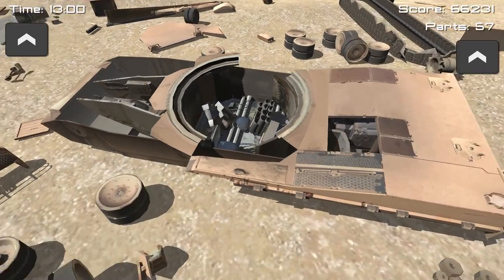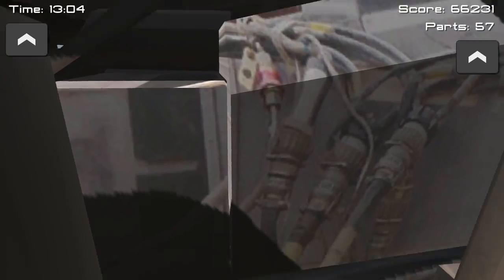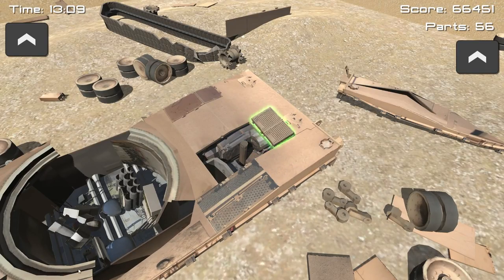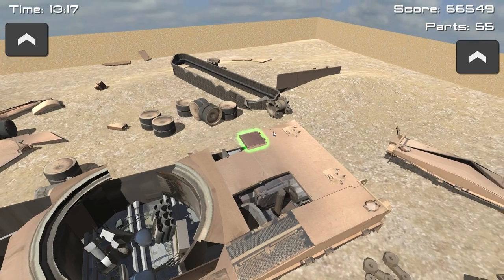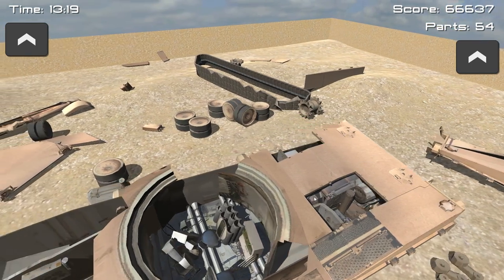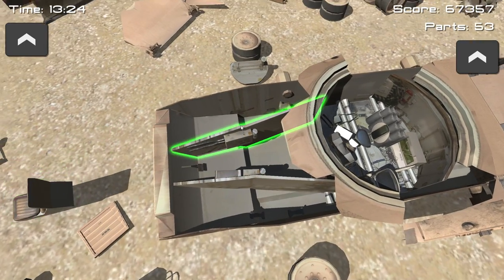We can open this hatch — oh, there's an entire engine in here! There's a lot more stuff in here as well. Let's open all the hatches — these seem to be just one hatch. There we go. Chair — oh god, that's very noisy. Get this and take it out. Make sure there's nothing else we can remove here.